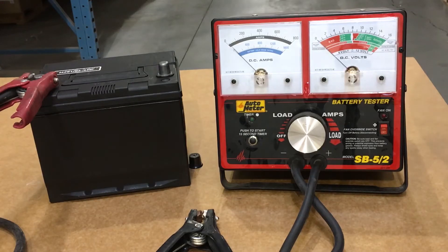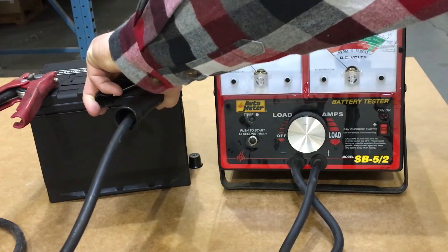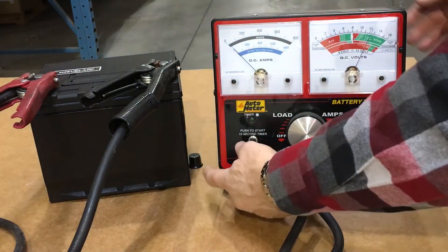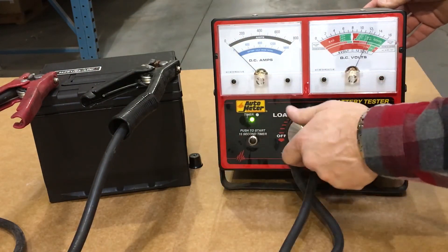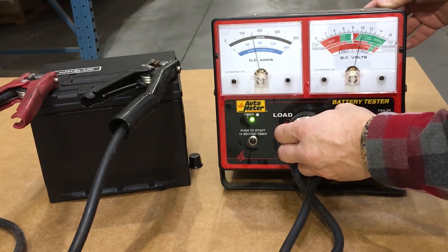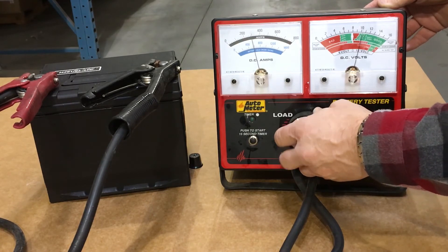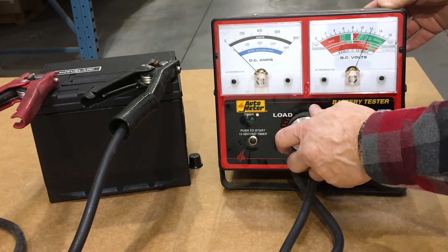We've ensured that our battery is charged sufficiently for testing. We're going to connect the battery tester, engage the 15-second timer, and apply the rated load for 15 seconds. 15 seconds is up, load test is complete, and battery test is good.